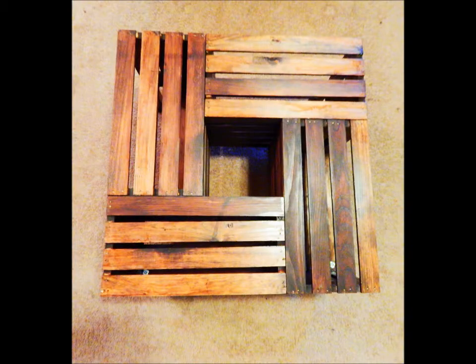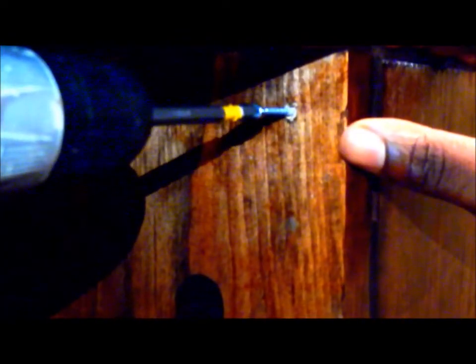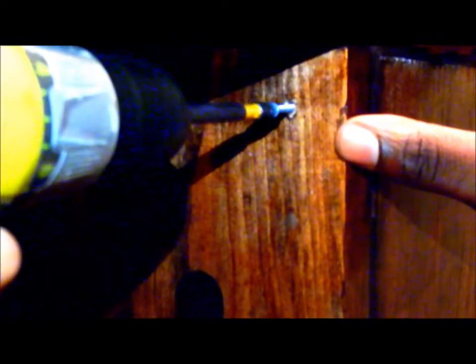This is the design I used to assemble the crates. I do apologize for the lighting — it was hard to get good lighting inside of the crates for filming. But you are going to screw two screws at the top and two at the bottom, attaching the solid ends and the slats of the crates. It sounds a little confusing, but I'm pretty sure you can see what I'm talking about.